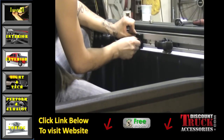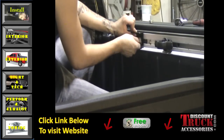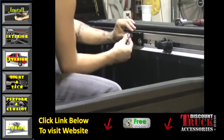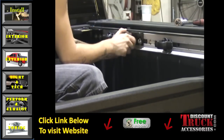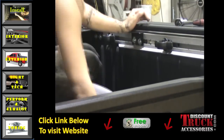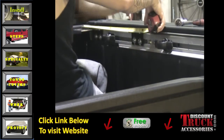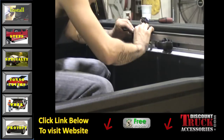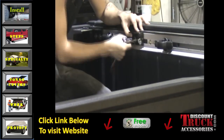Next, you want to install the sub brackets. These sub brackets will be installed at specific measurements: 22 inches for the first bracket, 44 inches for the second bracket, and 64 inches for the third and last bracket. Again, this is very important — you want to make sure your brackets are installed to the correct measurements, or your tonneau cover will not install properly.